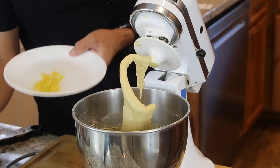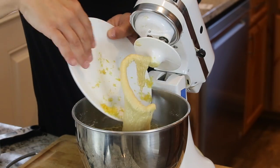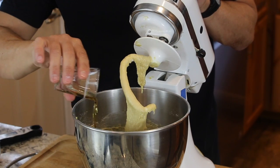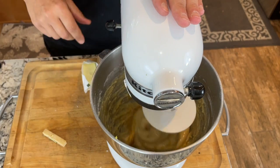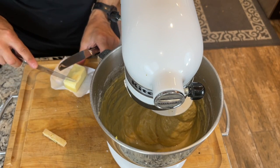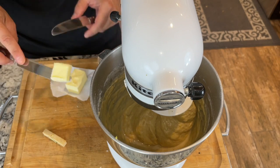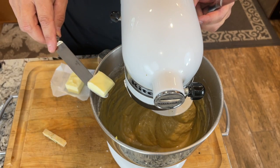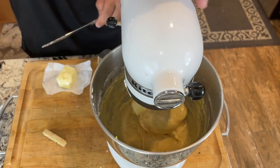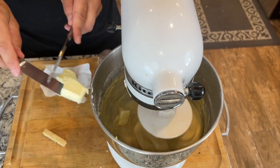Now we'll add in the lemon zest and one ounce of dark rum — blend that up a little bit. Then add a quarter cup of butter, which is half a stick. Put in just a little bit of butter at a time and let it work into the dough. The butter should be soft but not melted.